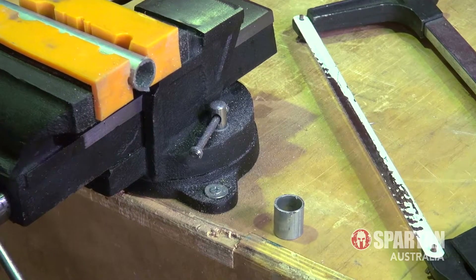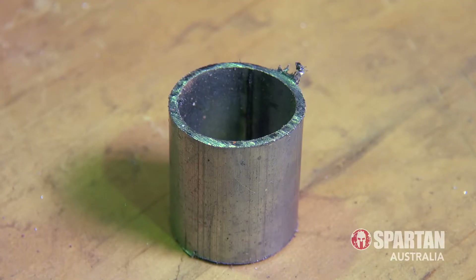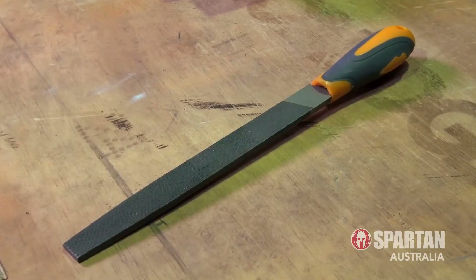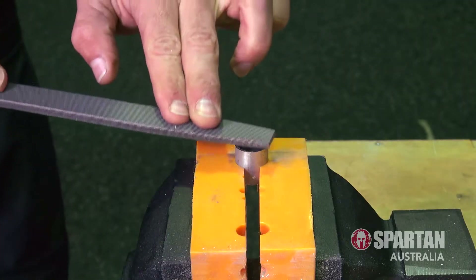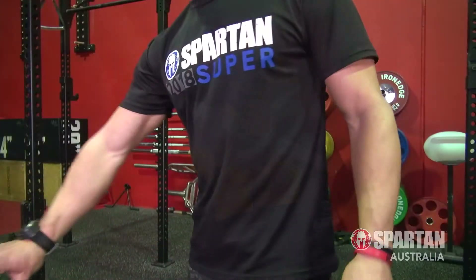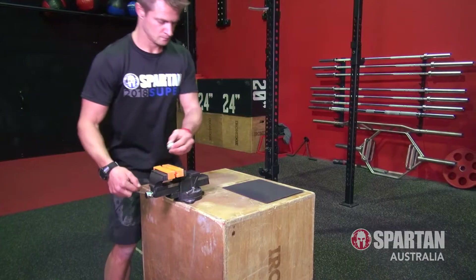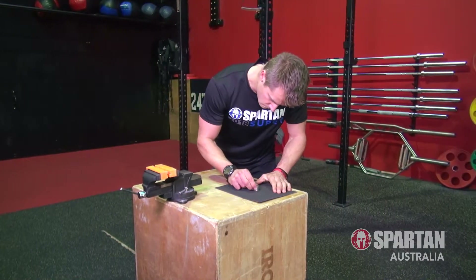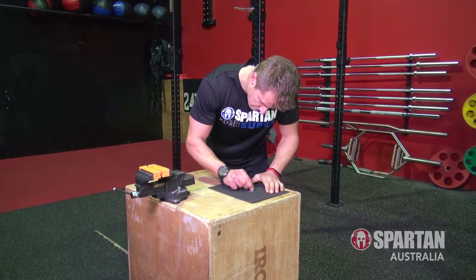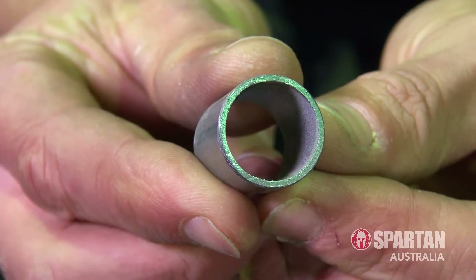That way you'll have less chance of it jamming up on your de-shackle when you start using the Hercules hoist. Once you've made the cut, be very careful of the ends as the hacksaw can create some really sharp burrs and edges on the pipe. So grab the flat file and inspect the ends of the pipe, filing the edges down to make it smooth and safe to touch. Next, grab the sheet of wet and dry sandpaper and lay it out flat on a stable surface, taking the pipe from the vice and sanding the ends so they are smooth. Aim to hit the edges as well, rounding them over so there is nothing that can catch or damage the rope.